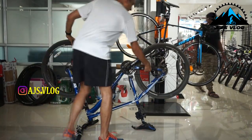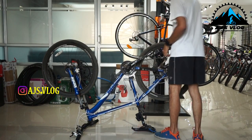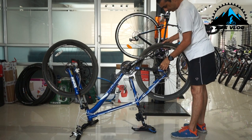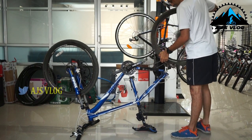To start off, flip the bike over so that you can take the wheels off and access your disc brakes. Keep the wheels safely aside.